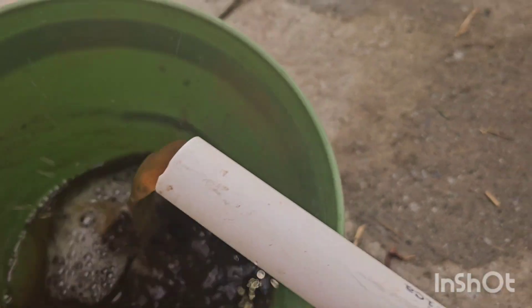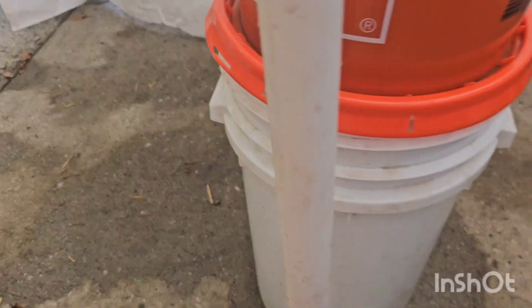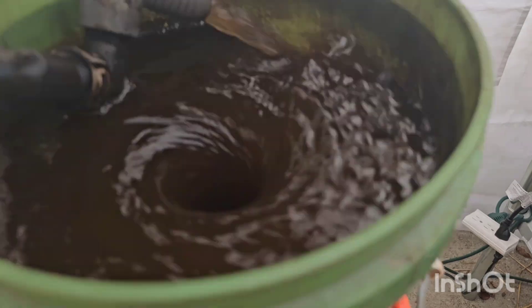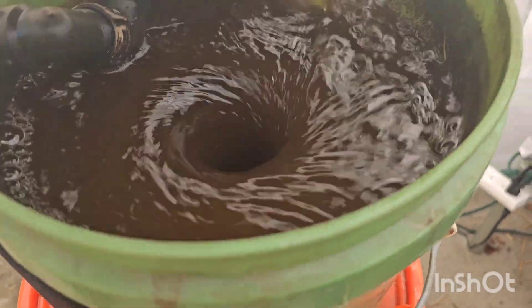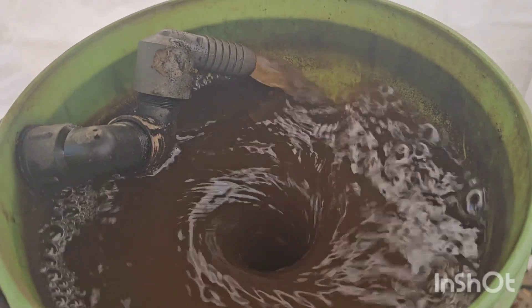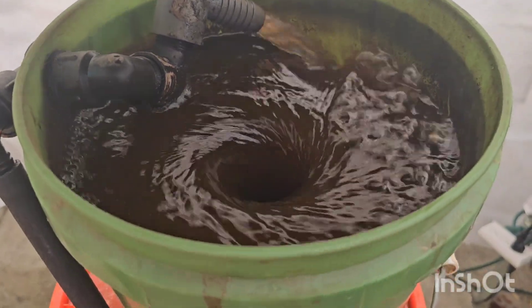That's the liquid fertilizer I'm going to use, and it's pretty much odorless today. As I've been running it through this vortex — which is basically spinning it and adding air — I could add more air if I put a different nozzle on the end so it had a tighter, higher-velocity force coming out of it.